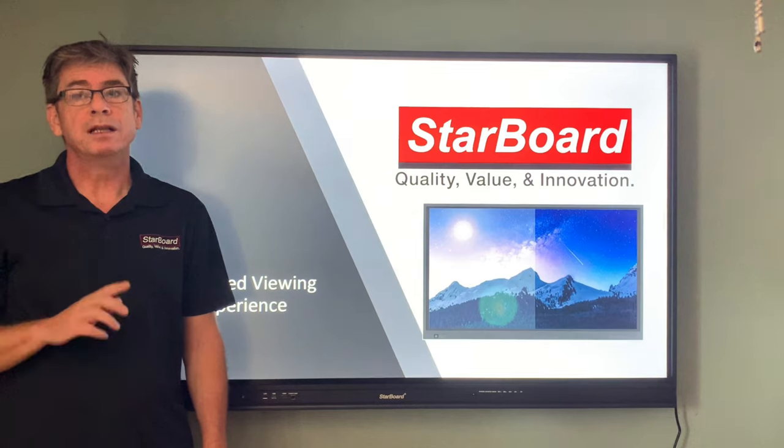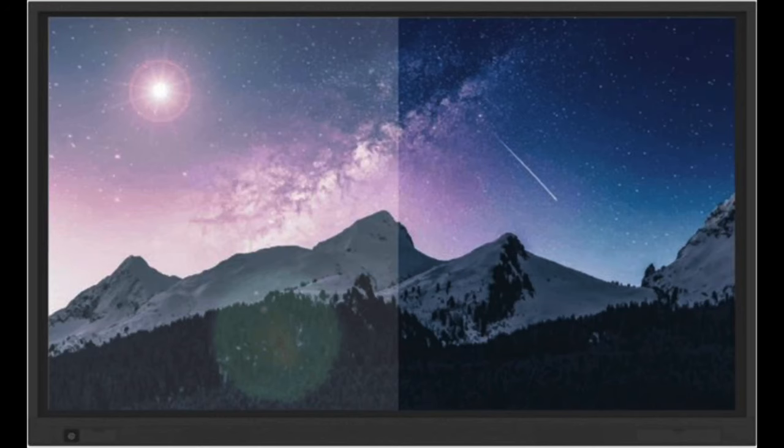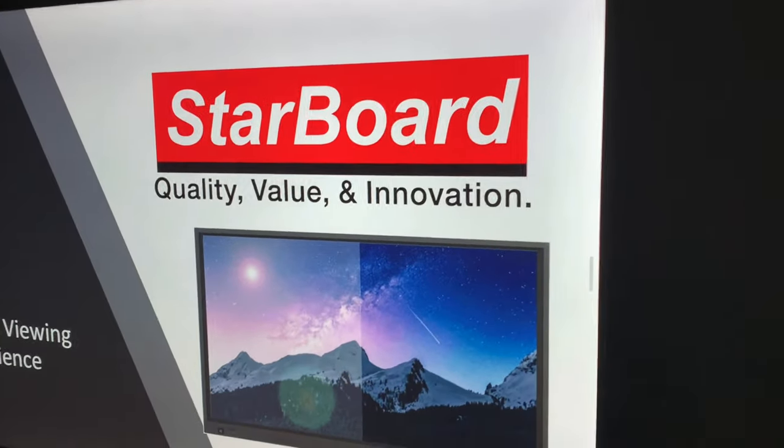The True Bonding display eliminates the internal reflection between the two glasses. The result is improved contrast, which enables the screen to be used in brighter environments. In addition, it provides a much wider viewing angle, which is especially helpful in larger classrooms and meeting rooms.